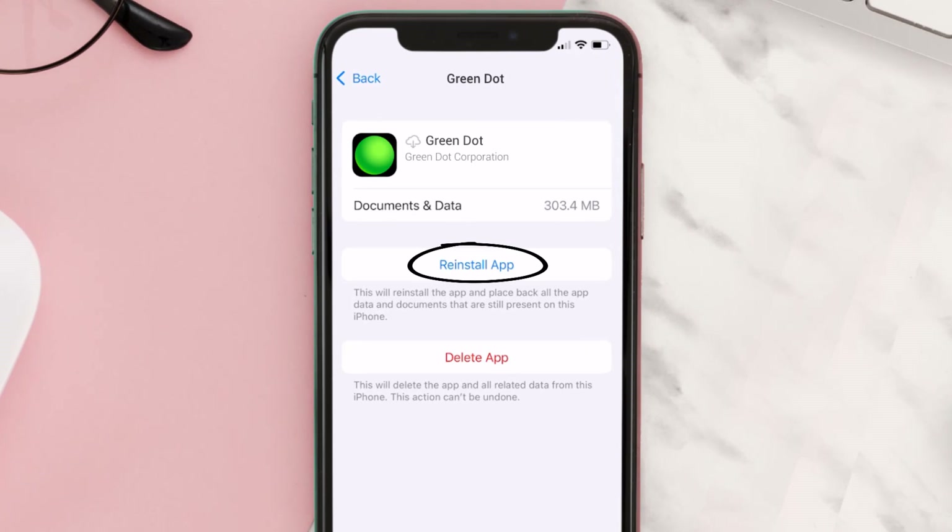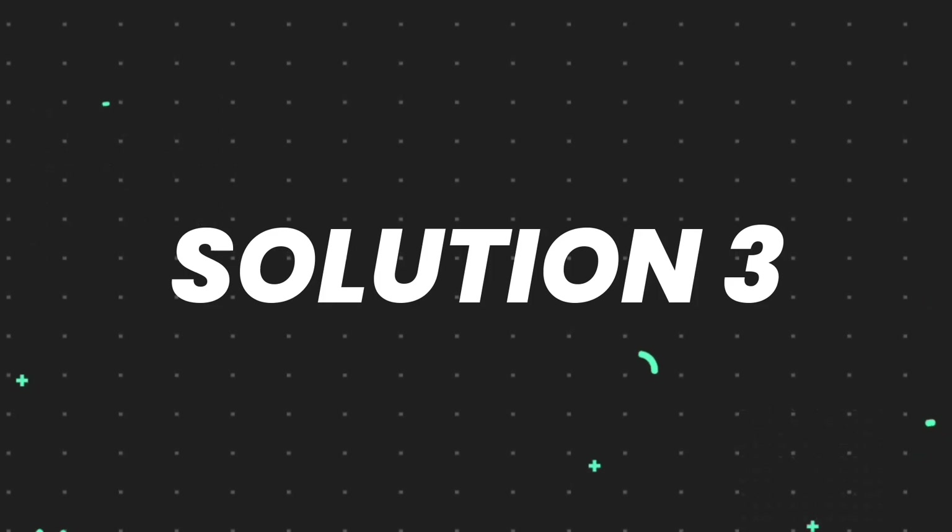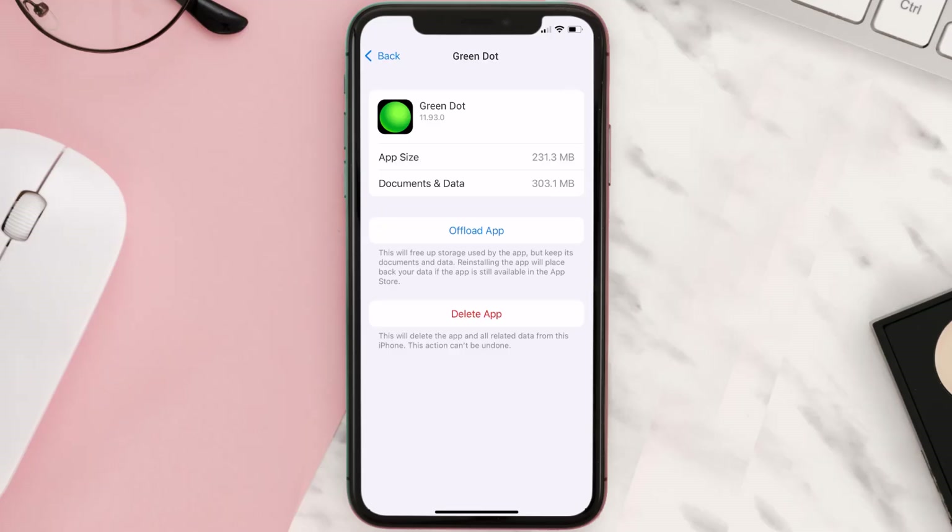It'll take a bit for processing and then a reinstall button will show up — simply tap on it to reinstall the app. This should fix the issue, but if it doesn't, you need to completely reinstall the app. Follow the on-screen instructions to navigate all the way to the app page.